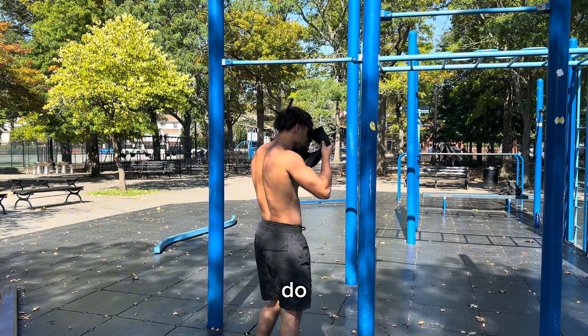Four and 12 — straight into it, try not to rest too long. That's 4 pull-ups, now 12 push-ups.